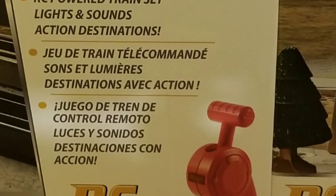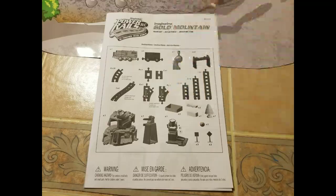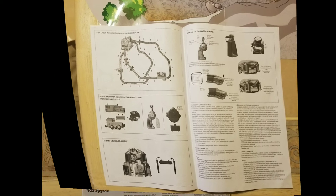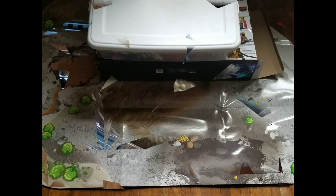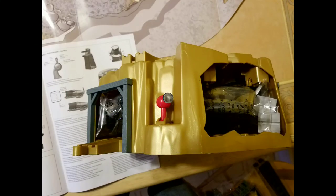It needs seven triple-A batteries. The box seems very small but this is very well packaged. The instructions are very basic — you have a parts list, a layout, and miscellaneous. Your layout is basically what you're going to look at in the box to really get the build of this. The creases in the mat will play havoc with your track if they're not flat when you assemble this. Next, lay out all your pieces that are in the box, separate them, and figure out what's what.